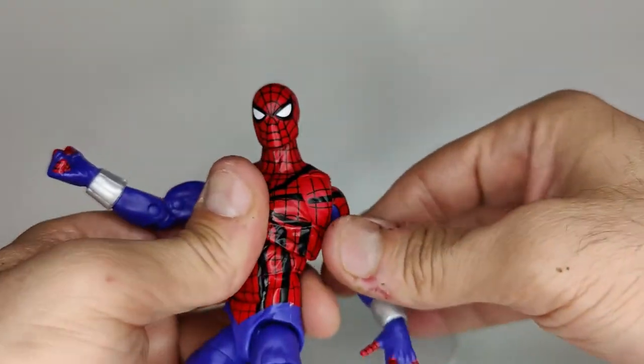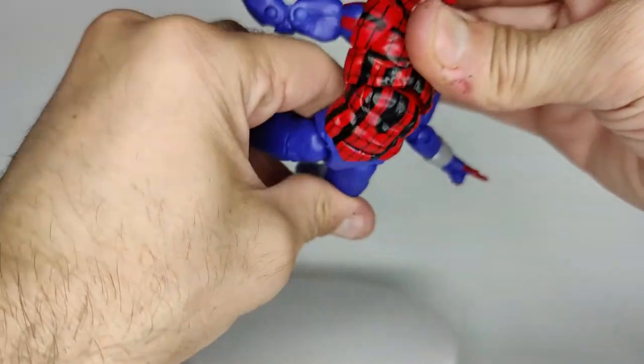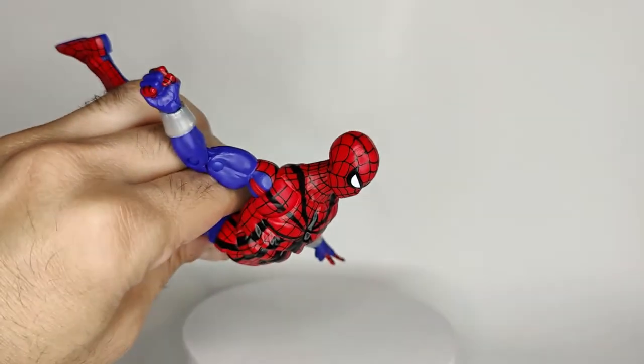Great range with this thing — you can put him in a lot of fun poses. He's really cool to play with and I really like him a lot.